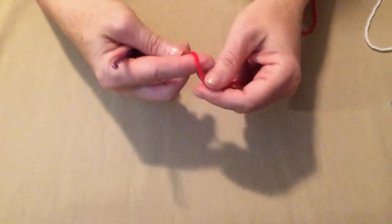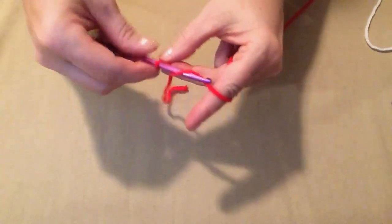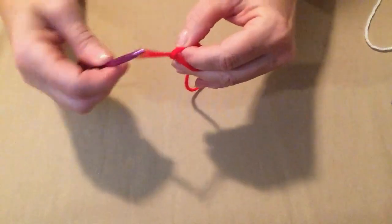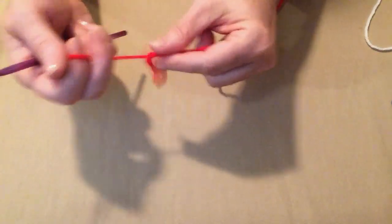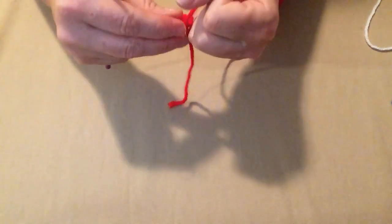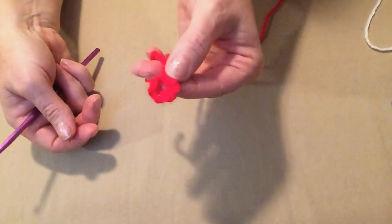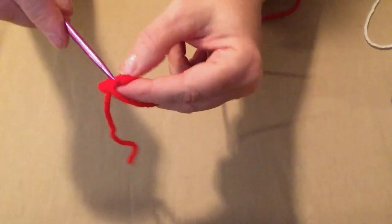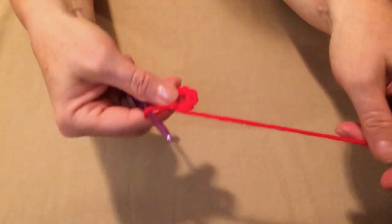The first thing we're going to do is make our slip knot and chain five. Take that tail, wrap it over the hook, pull it through the loop, and snug it down — I always tie another knot just to hold it so it doesn't come undone. We're going to begin stitching in this little loop. Put the hook in there, pull up a loop, and just chain one to get to the outside of the loop.